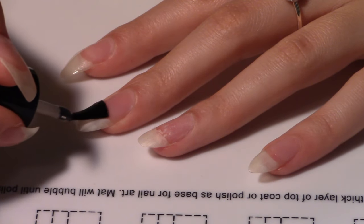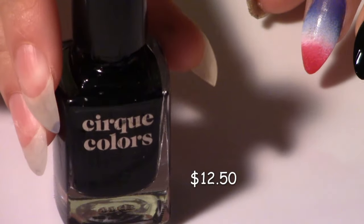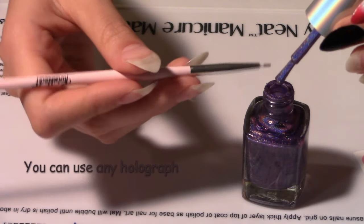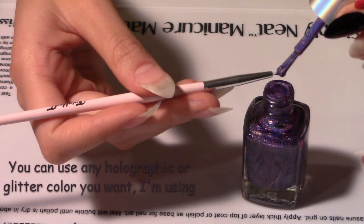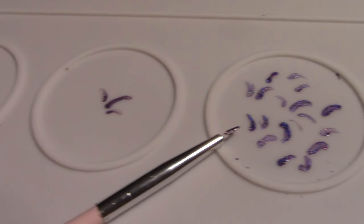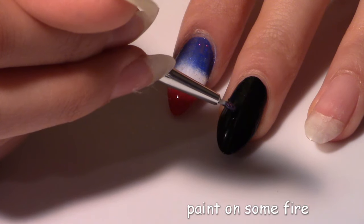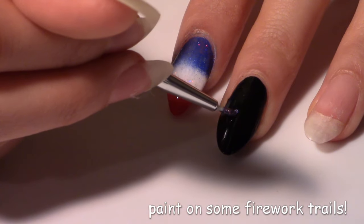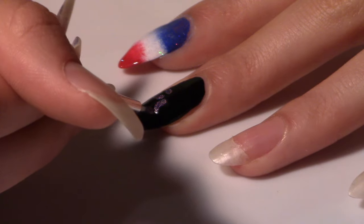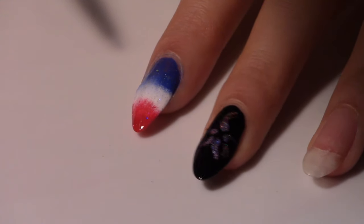First apply base coat — I'm using a peel off base coat again. And then just paint your nail black. I'm using Cirque Colors Black; it's opaque in one coat. Now using your holographic color of choice, I'm just painting a little bit of it on the end of a detail brush. Here you can see that I practiced how to make the firework effect. It's like a little comma — just put pressure in the beginning and then lighten up so it gets thinner at the end. Looks pretty good, but I think you need something more.